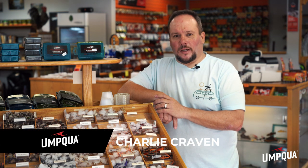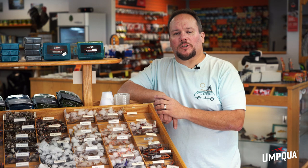Hey, I'm Charlie Craven. We're here in Charlie's Fly Box in Arvada, Colorado. We've got a ton of flies and a ton of terrestrials here, and I'm going to show you how I build my terrestrial box.